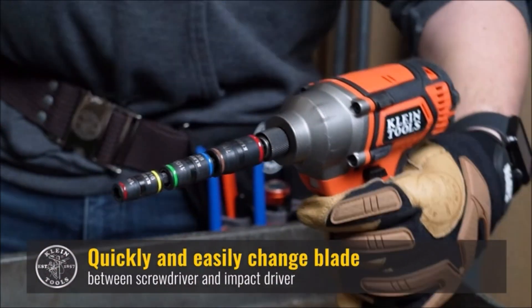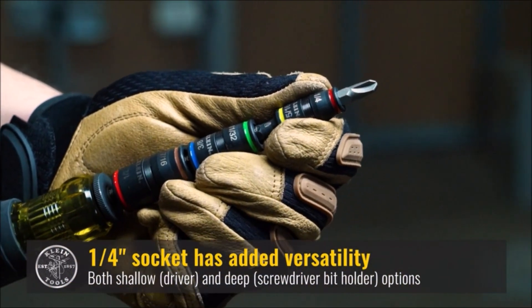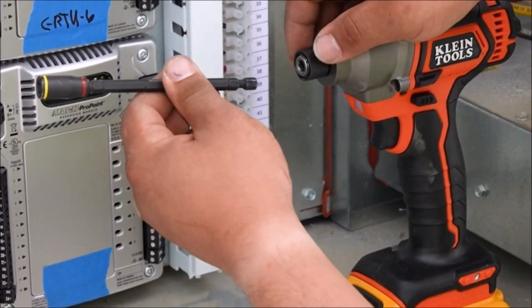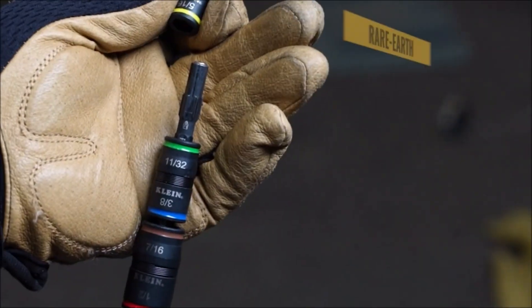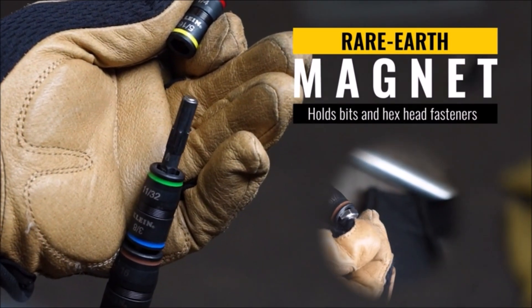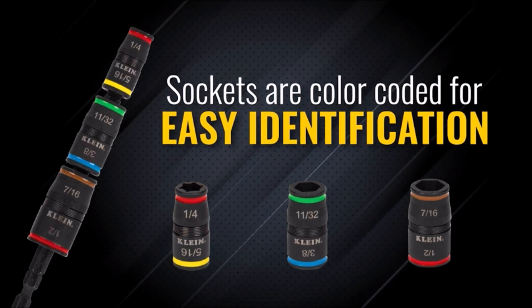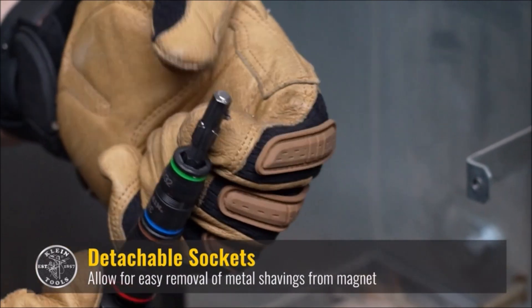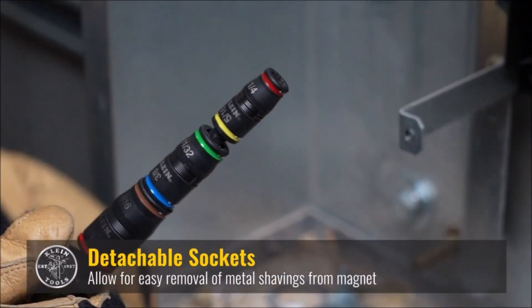The Klein Tools 32900 Impact Driver is a high-quality tool designed for use in construction, automotive repair, and other heavy-duty applications. It is a versatile 7-in-1 tool that includes a flip socket set with handle, providing six hex driver sizes plus a 1/4-inch bit holder. This allows you to easily switch between different types and sizes of fasteners without having to switch tools. The Impact Driver features a durable construction and is designed to withstand heavy use.